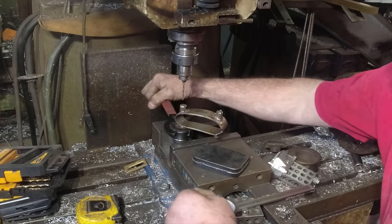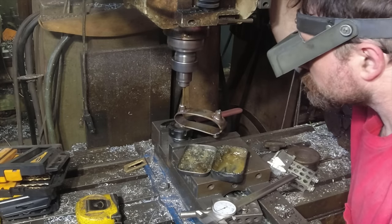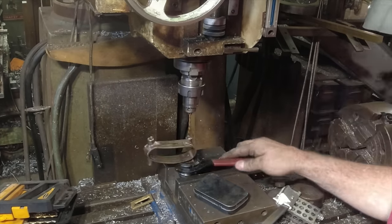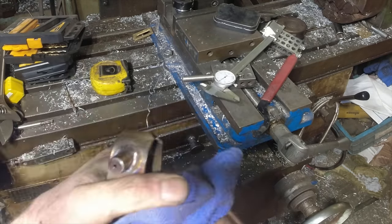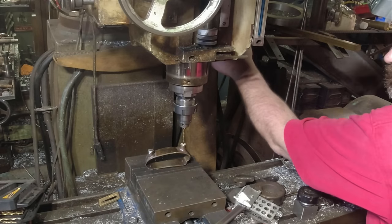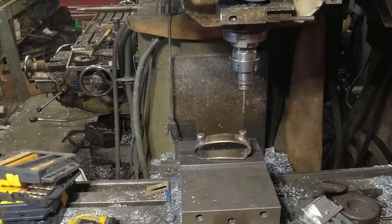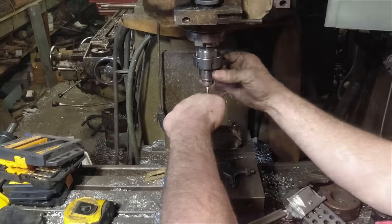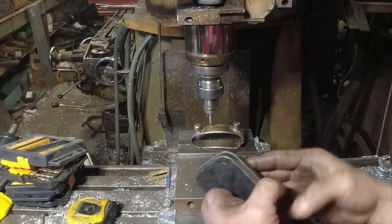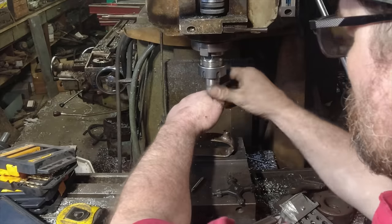I'm using an ER-32 collet block to hold on to the bosses that I just welded on, so that I can drill through the band of the socket and have everything line up so I can run a tap through it. Now that I have the holes bored, I need to determine the placement of the middle and ring fingers. I do that by zeroing on one of the bosses, traversing to the other, taking that dimension, dividing by three — that gives me four equally spaced points — and I'll do this for both the top and the bottom.